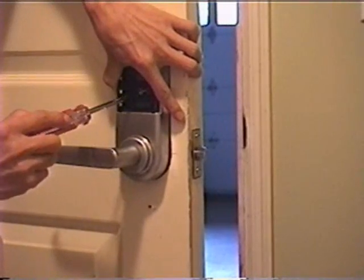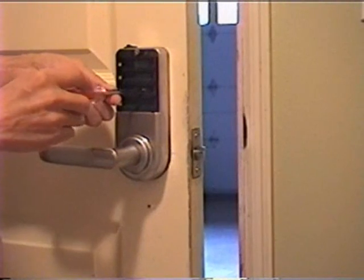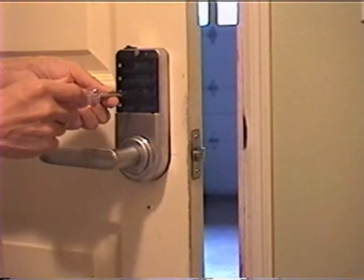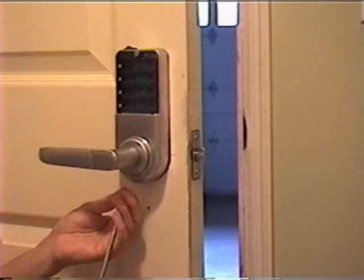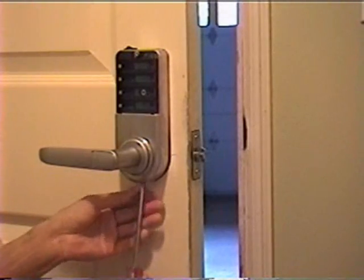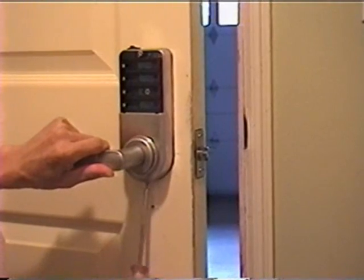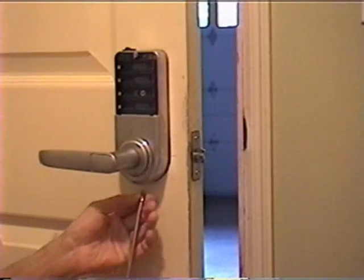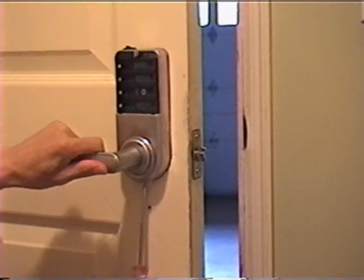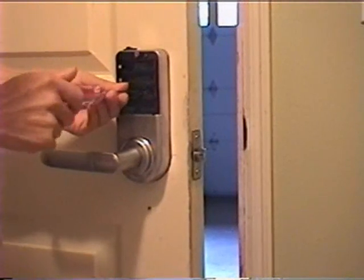Fix the screw in the middle of the rear part loosely — do not tighten it until you put the second screw on the bottom in. Now the second screw on the bottom is in. You can tighten the middle screw now.